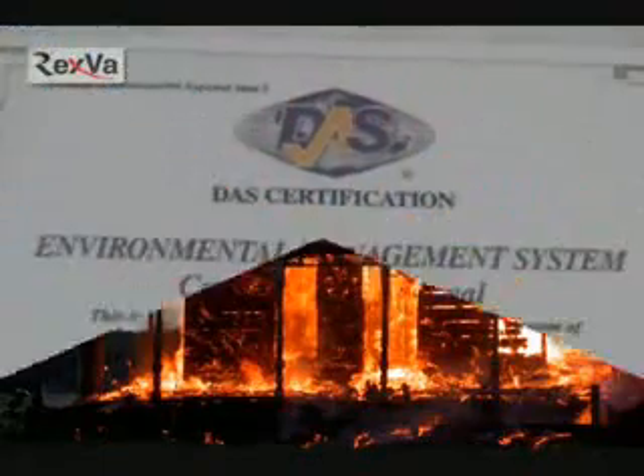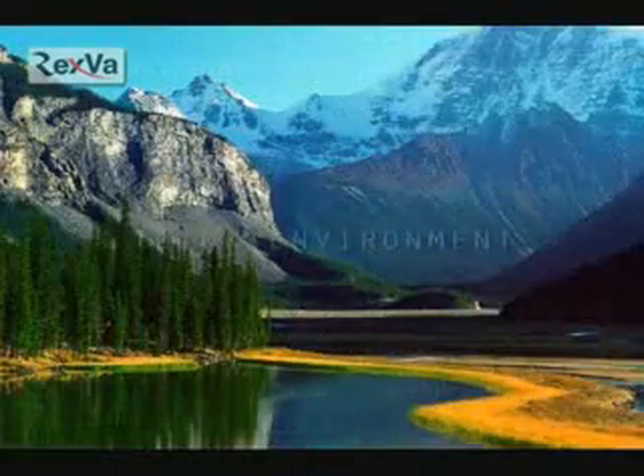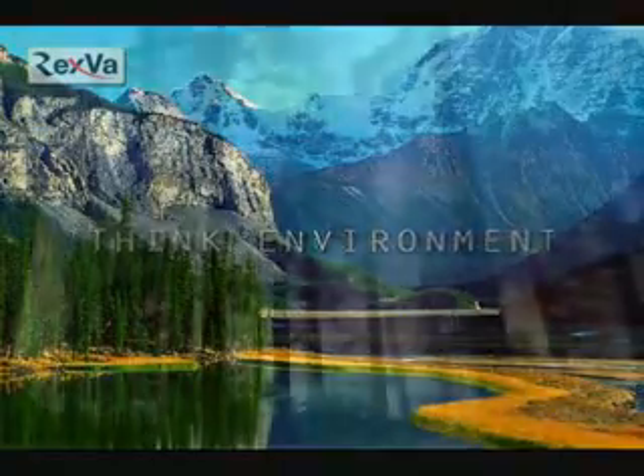Also, we have got ISO 14001, which is only for environment friendly products. Rexva heating film cares about the environment.